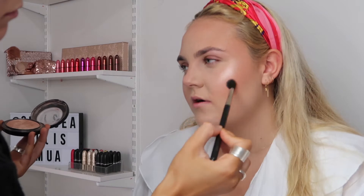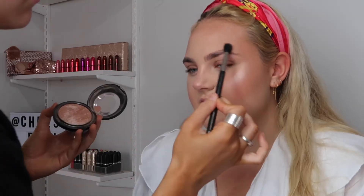Using MAC Cosmetics Soft and Gentle on the cheekbones, the bridge of the nose, the cupid's bow, as well as the forehead. I only like to place a small amount on the forehead just to bring back a little bit of shine without looking too false.